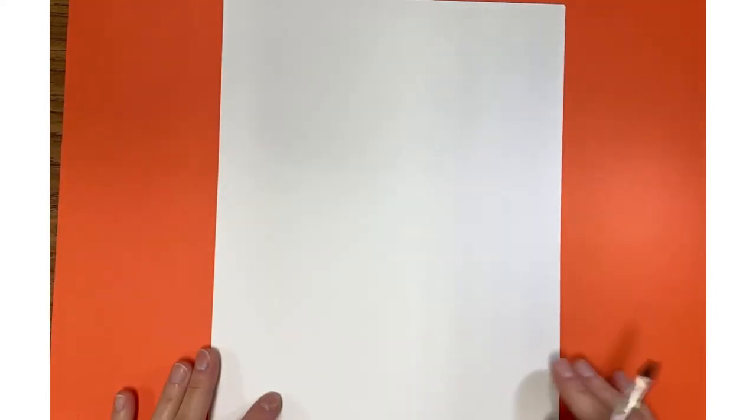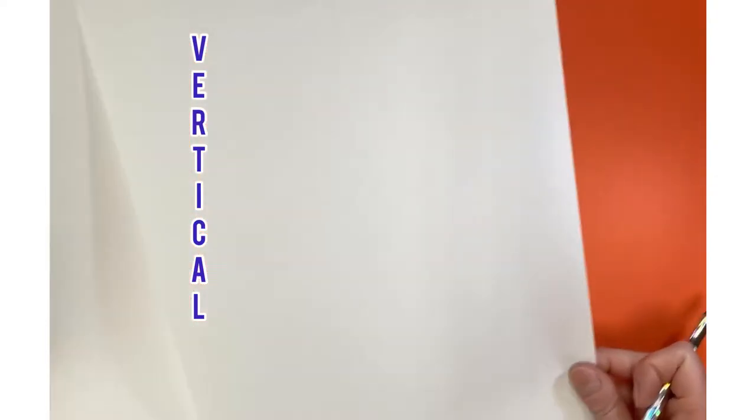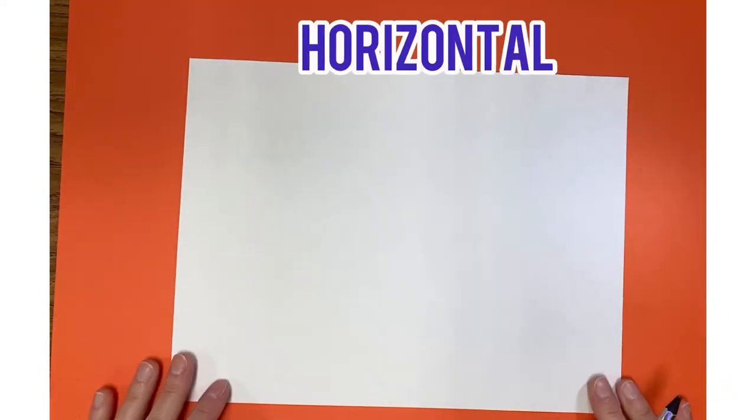Today I'm going to be working on a Robin Mead inspired landscape. You can decide whether you want your paper going tall, which is vertical, or whether you want your paper going horizontal. Her landscapes usually have mountains, they might have trees, flowers, or water in them.